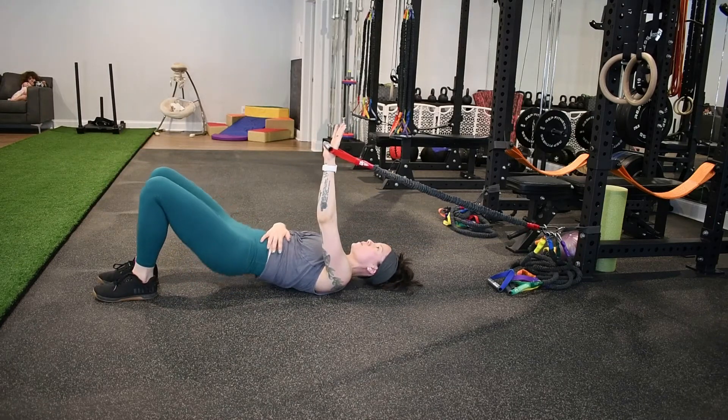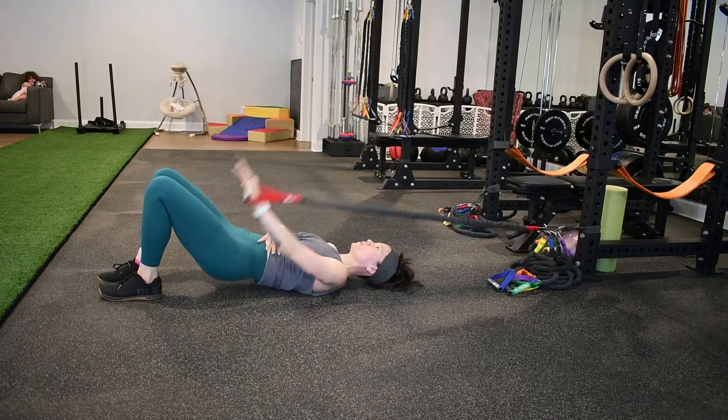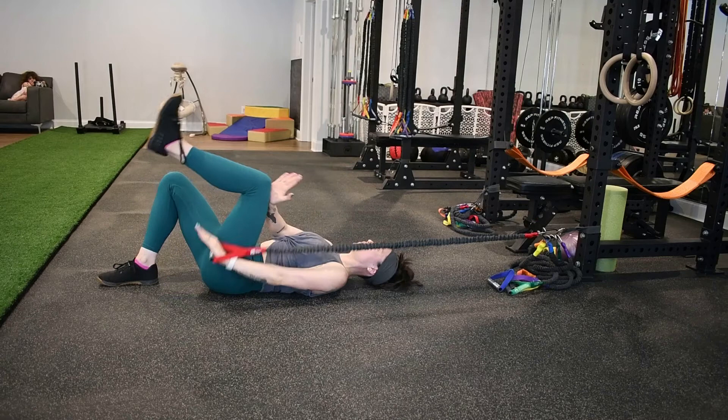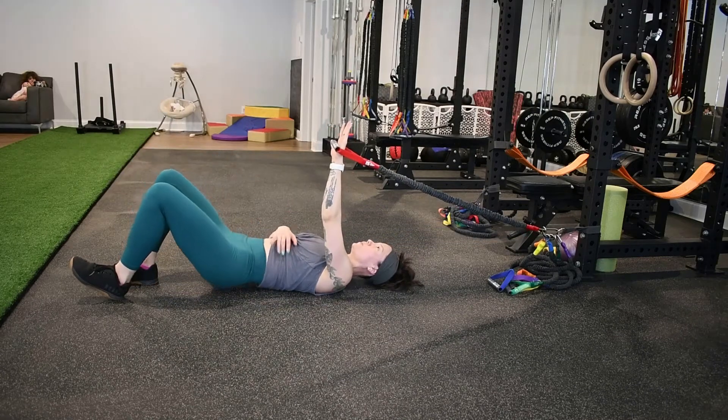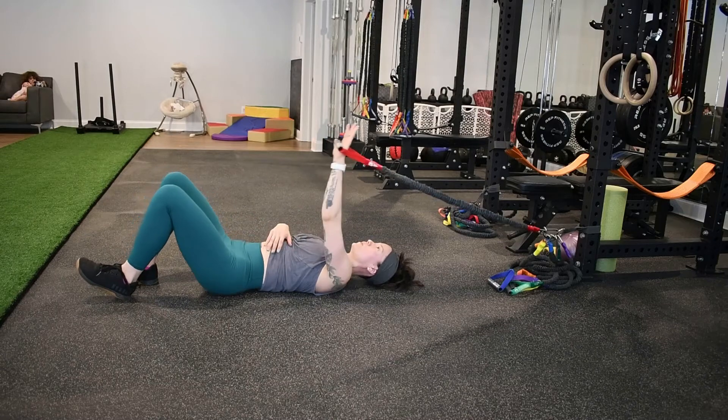You can also break up the different components. You can do a glute bridge and then the pull down with the knee press. You can do the glute bridge with the pull down and then the knee press when you're down on the floor. You can do the staggered stance variation — combine the different elements in a way that makes the most sense for you.